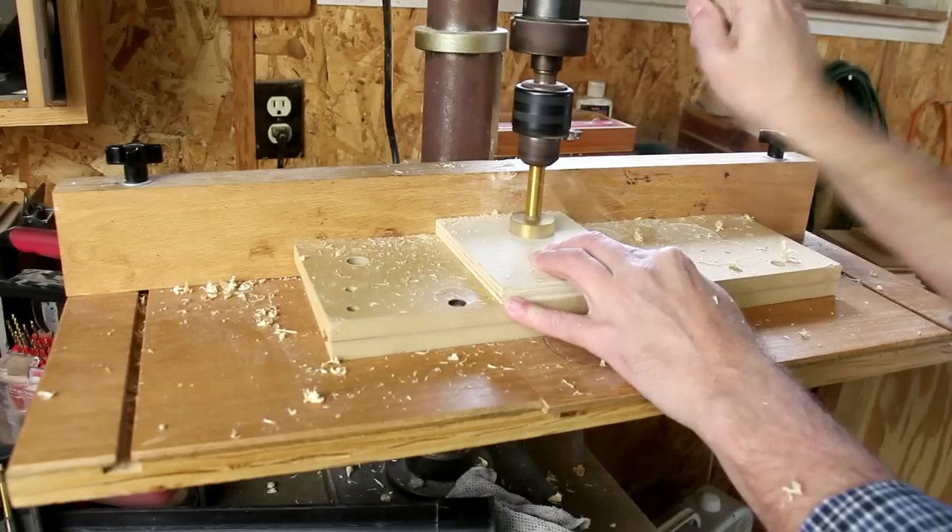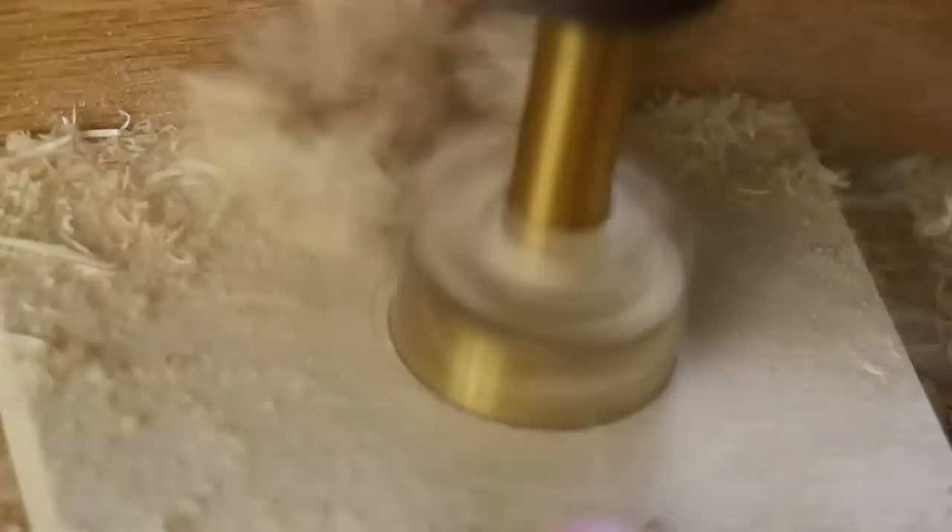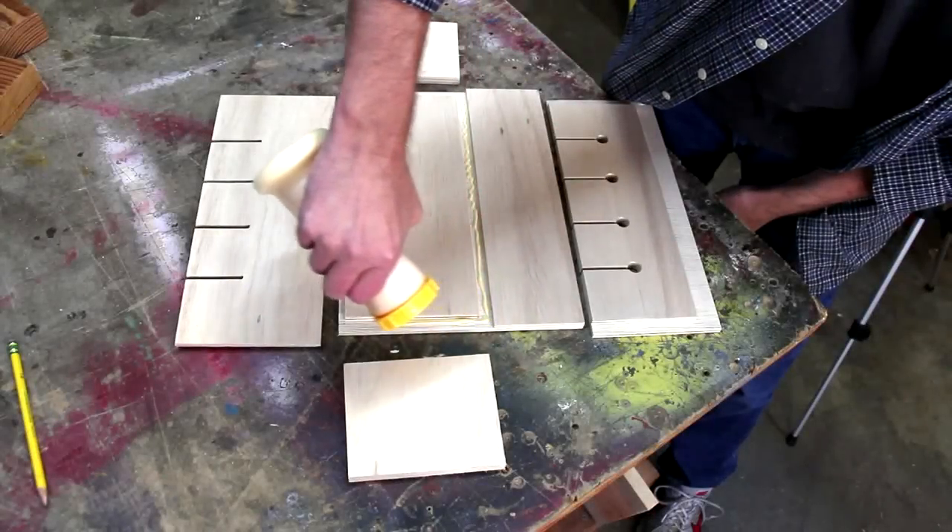I'm drilling a hole in the side support piece for the power strip cord. Now I can just begin to glue it up.